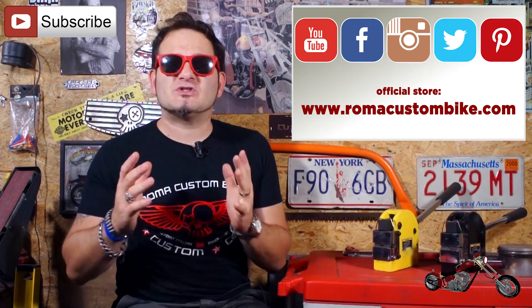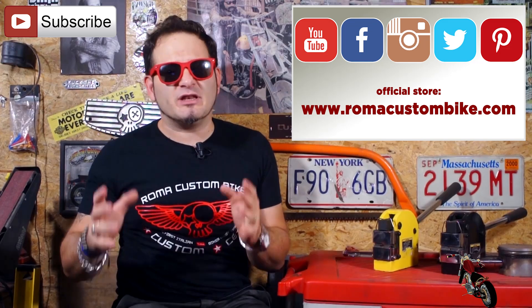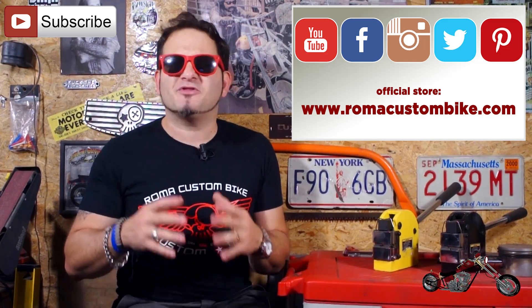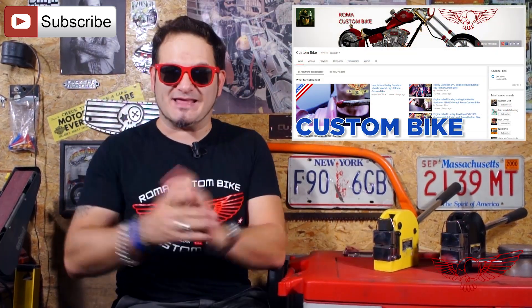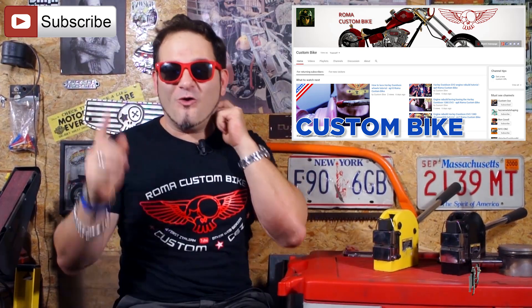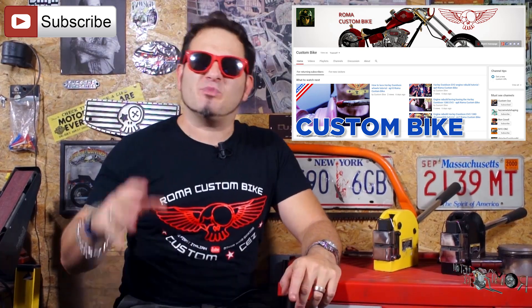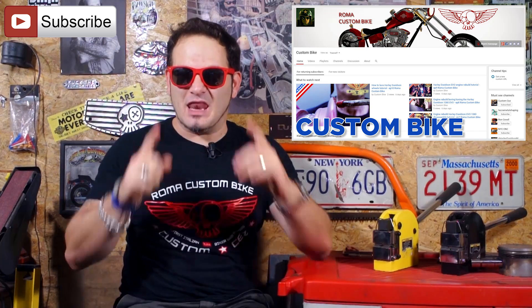I'd like to remind you that this channel exists because of you and your support. We are going to keep posting videos in English on this channel for the next few months, but we are also separating the Italian channel from the English one because YouTube is not yet equipped to handle all the needs of a multi-language channel. In the next few months we will be moving the English videos to the new channel called Custom Bike. Please subscribe, share the new channel, and help us grow. Thank you very much, and let's get back to work.